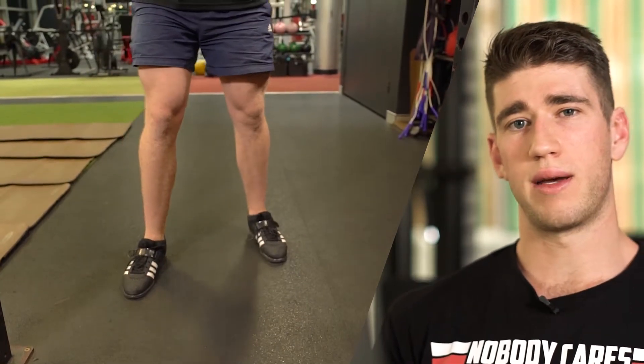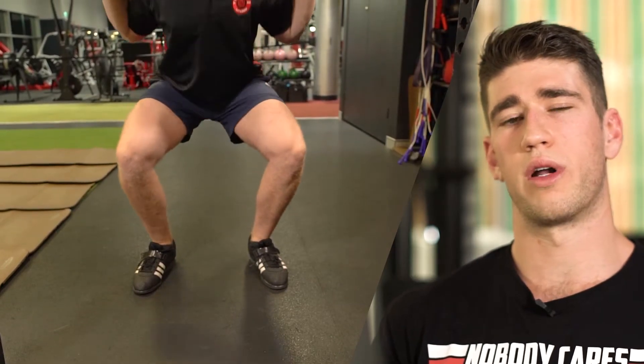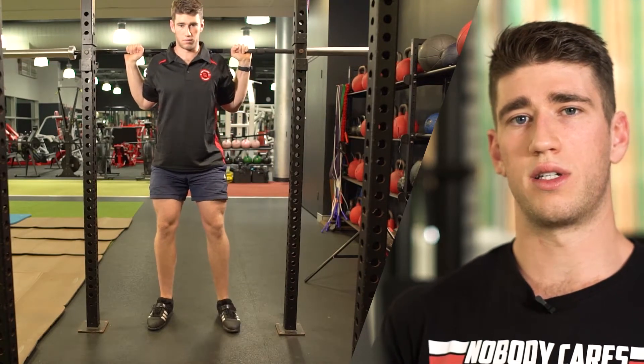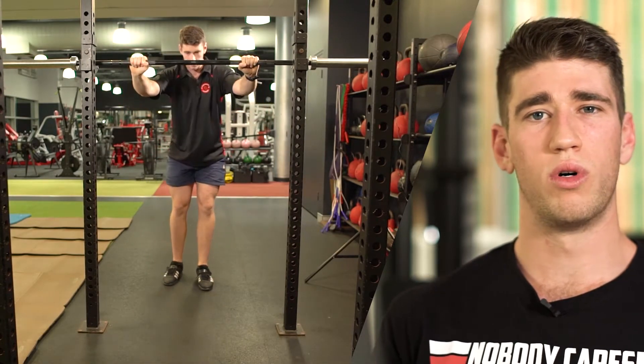We're going to complete a three-step walkout and find a nice comfortable foot position to begin squatting. As we come back up, we're going to use this repetition as a guide, and as you see me walking into the J hook, I'm making sure that the bar sits nice and tight in the middle of the hook. This is going to prevent us from having to wobble or awkwardly re-rack the bar, which could result in an unsafe squat.